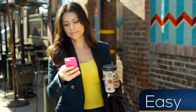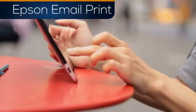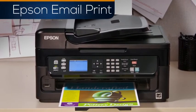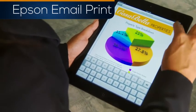Simple. Easy. Versatile. Epson Email Print is an easy printing solution already built into your Epson printer. Email Print enables quick and easy printing from any device that can email.